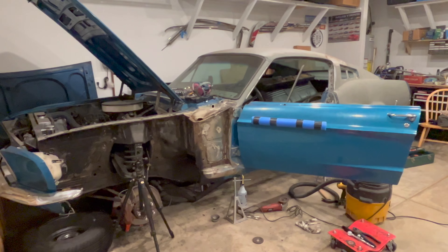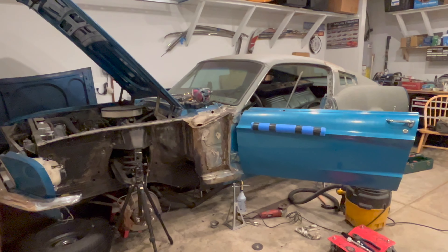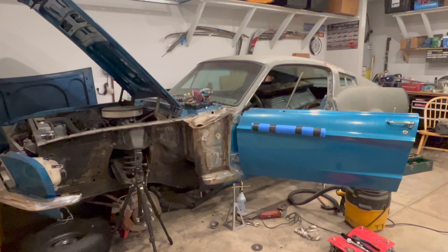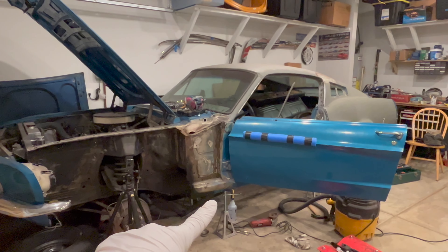Thanks for watching. Hopefully you either learned something or learned how not to do it, or at a minimum were entertained a little bit. Next time we're going to work on getting that floor support and torque box all welded in. I'm going to do some weld through primer before I burn it in. Catch you next time.